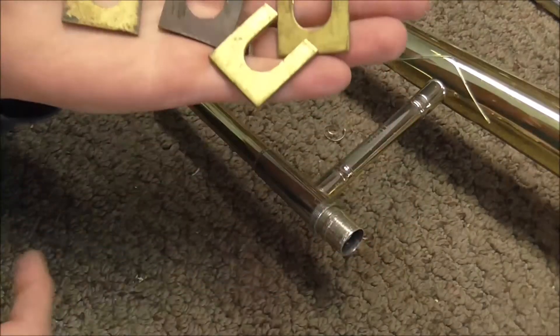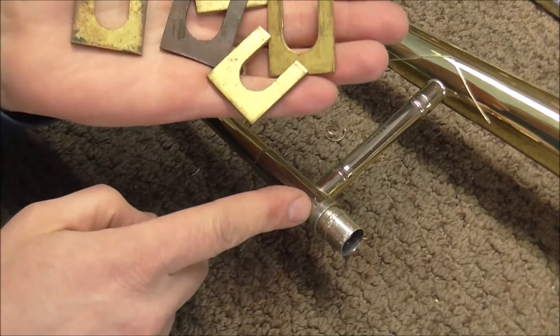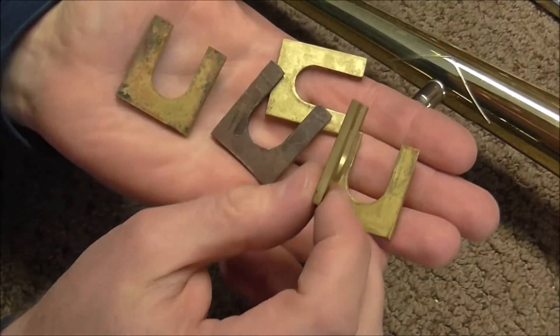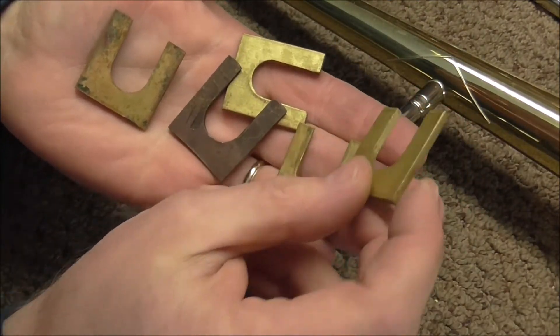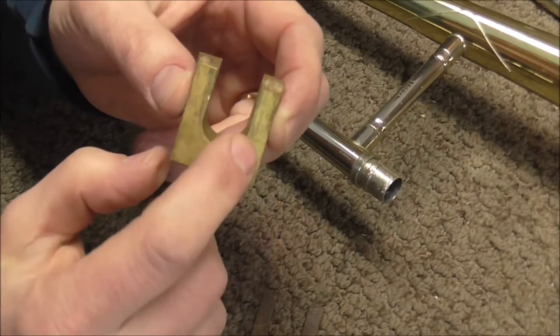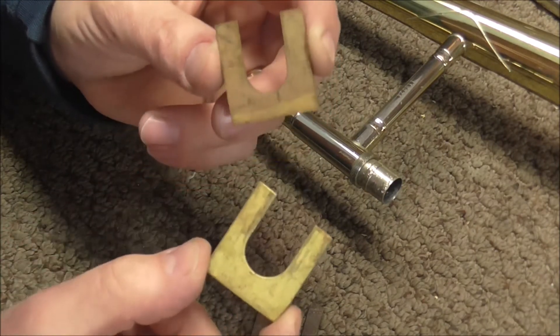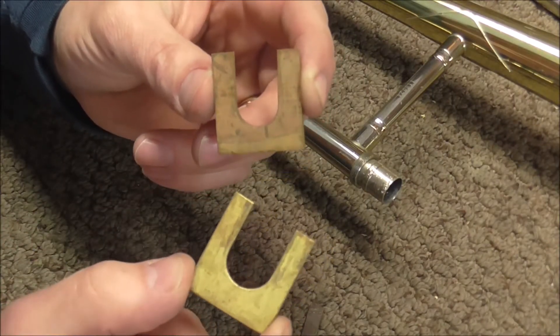Here's the tool. The way it works is you slide some of these between the part that's broken and the receiver — these are different thicknesses. This one is straight and this one is tapered. Some have a little larger gap, and the larger ones are for bass trombones while the smaller ones are for small bore trombones.